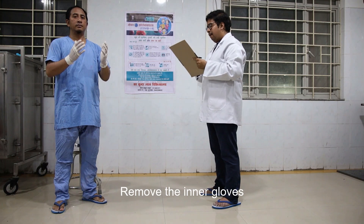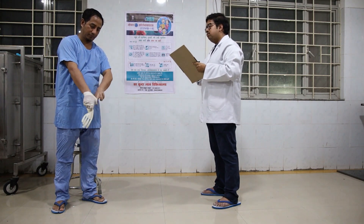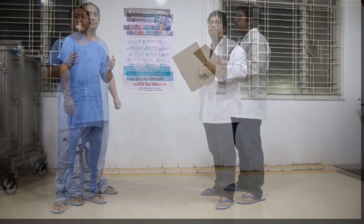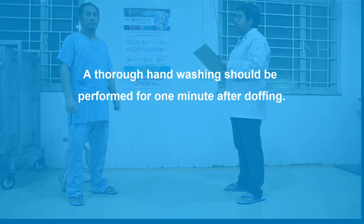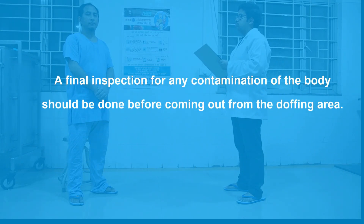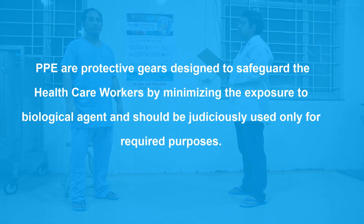Remove the inner gloves in the same manner as the outer gloves and discard them in the designated biomedical waste bin. A thorough hand washing should be performed for one minute after doffing. A final inspection for any contamination of the body should be done before leaving the doffing area. PPE are protective gears designed to safeguard healthcare workers by minimizing exposure to biological agents and should be judiciously used only for required purposes.